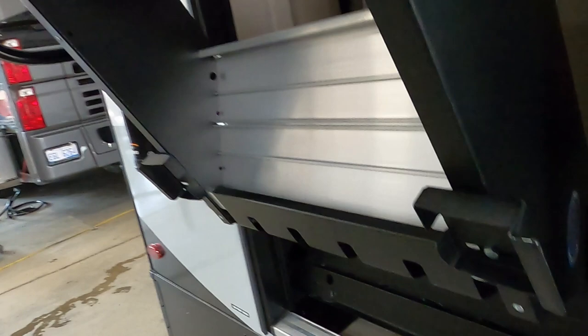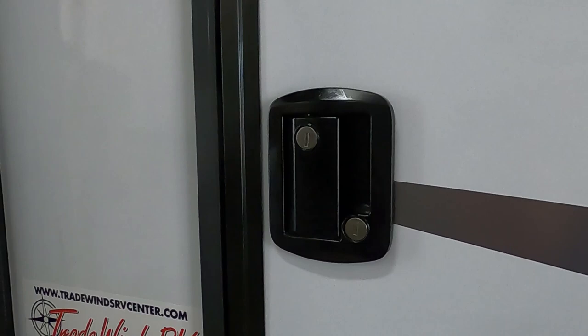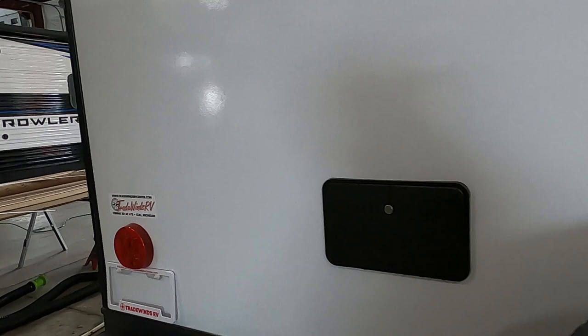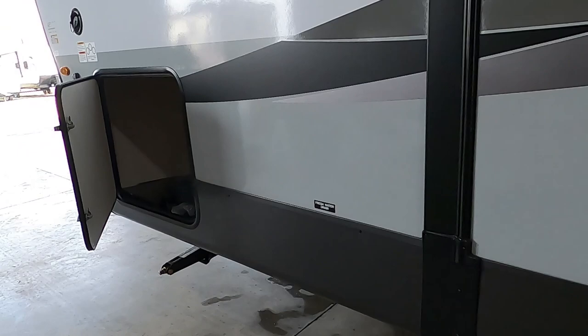Before you leave for the dump station, lock and deadbolt this door — lift and turn this handle — in case you decide to go inside and watch the levels of your tanks as you're dumping them. If you're out boondocking or dry camping, come over here, get underneath, and dump your fresh water drain. Empty that all out and bring up your stabilizing jacks.